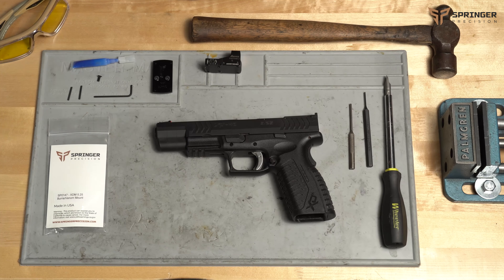Today we're going to show you how to install an optic mount on the Springfield Armory XDM 525. The particular mount we're going to use today is a Burris Fast Fire 3, but all the other optic mounts will be the same regardless of which optic you choose.